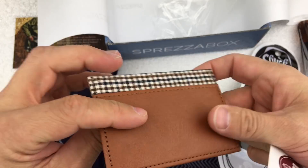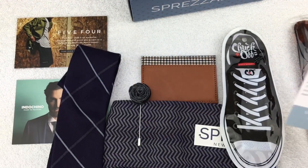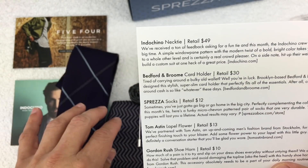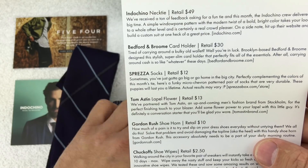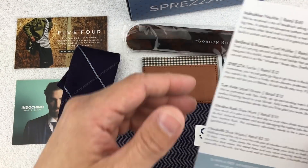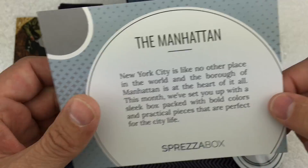Overall, we've got the tie for $49, the card holder valued at $30, the socks from Spreza valued at $12, the Tom Austin lapel flower valued at $13, the shoe horn valued at $10, and the shoe wipes. So that's my December box opening from Spreza — it's going to be my last one for now, and that is the Manhattan.